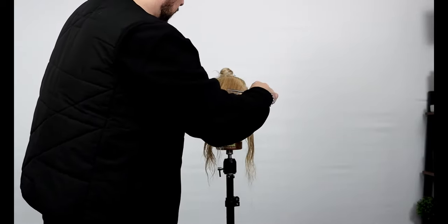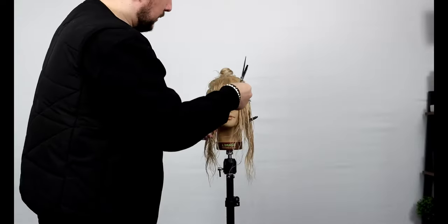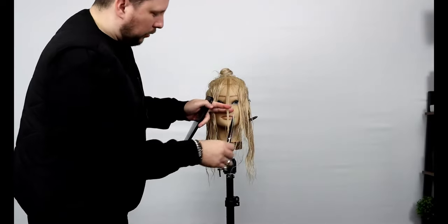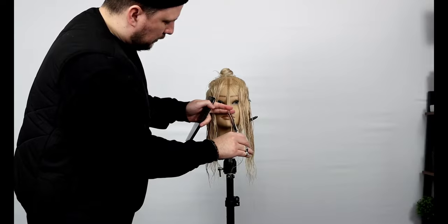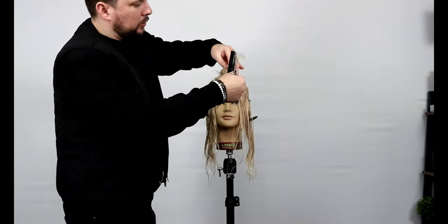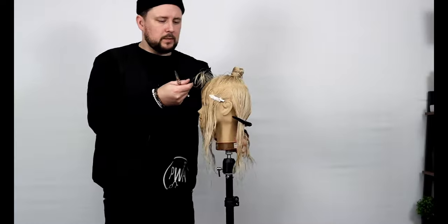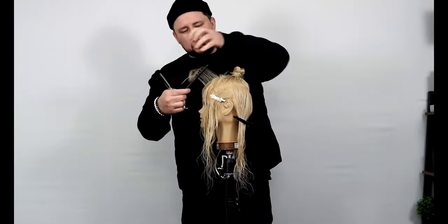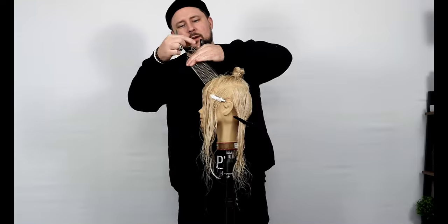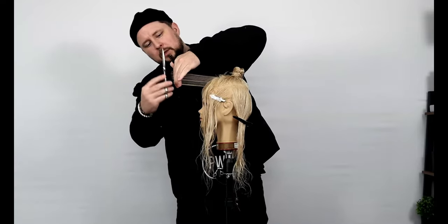We're going to start on the fringe, so we'll just drop this fringe out and get a middle guide. Where do we want to take it? I want to take it to the nose — I want it to be really quite heavy and quite long. Now when we're looking at taking away weight and bulk, let me spin to the side so you can see. We can either elevate right up there and get our guide and take all of that off, which will give us a much softer result.